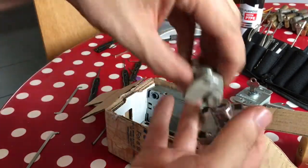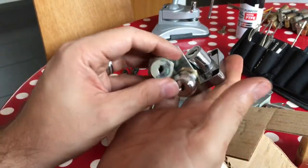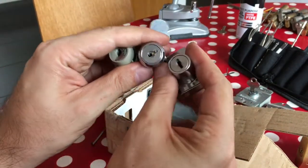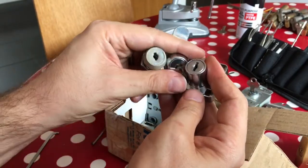There are a few nice cam locks in here. These are all wafer locks — lovely to pick, really nice to learn on. I never have enough of those.